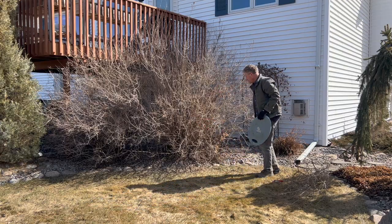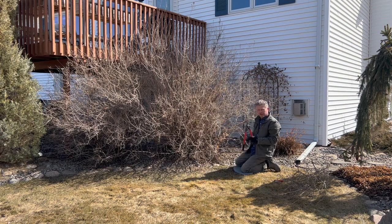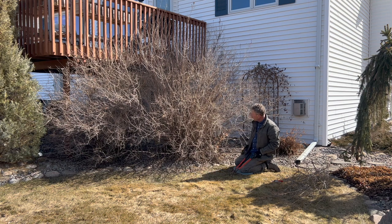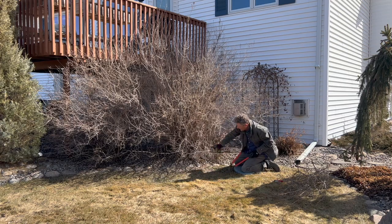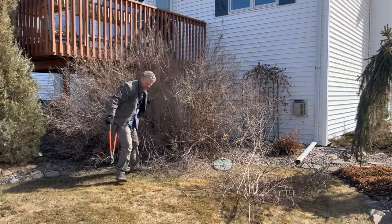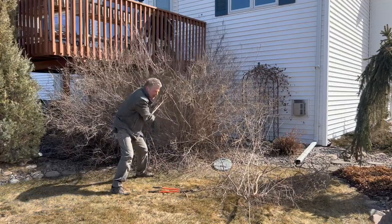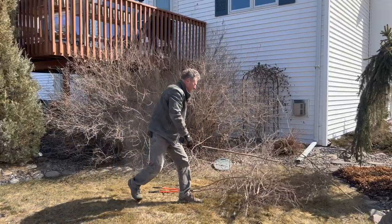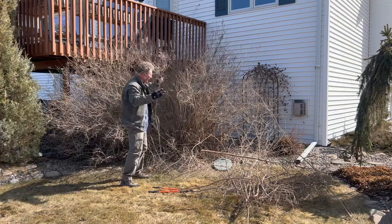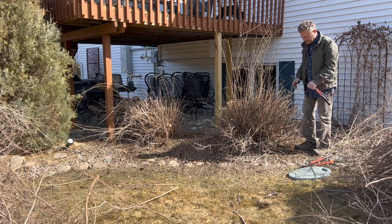The hardest part about a rejuvenation on a bigger overgrown shrub like this is actually getting yourself in there and getting started. You don't have to find that perfect spot right away. We're just going to get the overall shape at about that two-foot level cut back. Then we can go back in and tweak it and take those cuts back to where we really need them. A lot of these branches are just gnarled together. Now that we're most of the way through, we're going to switch over to the head shears.